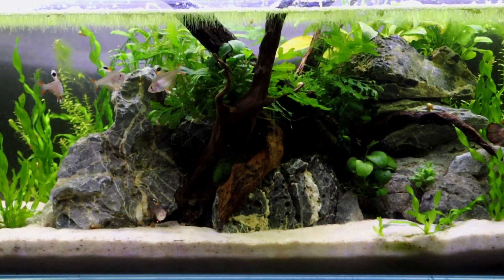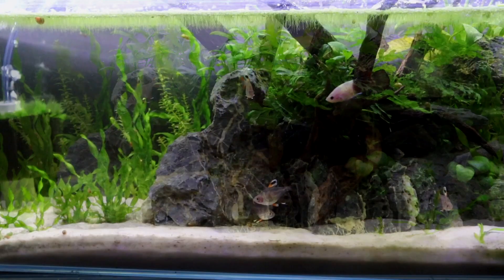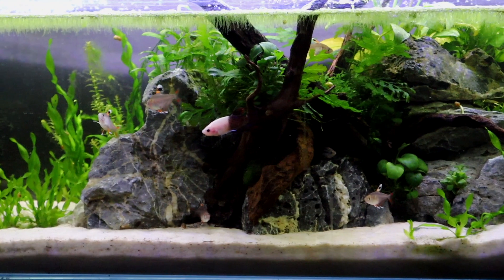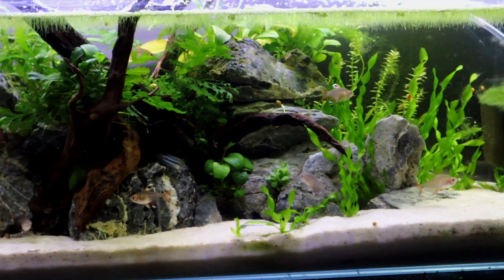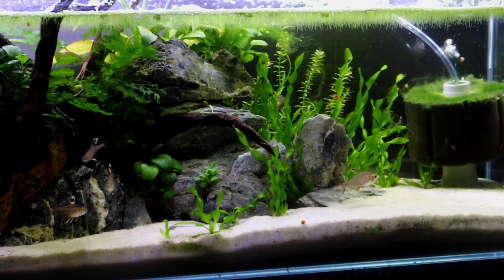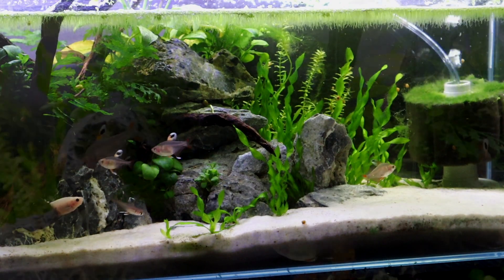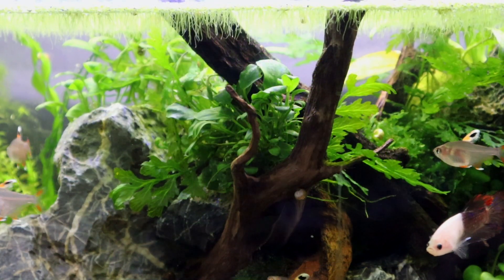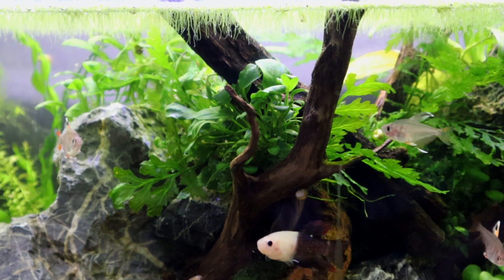Now this is my 11 gallon bookshelf tank, and this was one of the first ones that I set up with very light-colored sand. This is close to white, and it's actually working out really great. The corkscrew val in the back is actually growing out very nicely, coming up towards the front. It seems to be very happy in this tank, and even the rotala in the back is doing well.